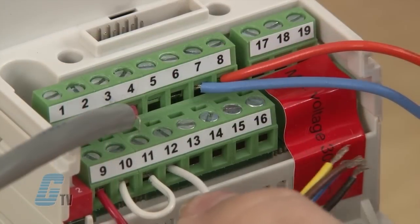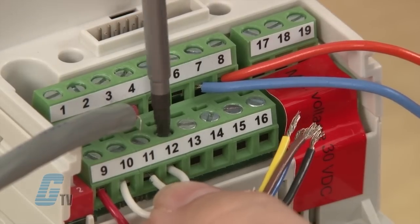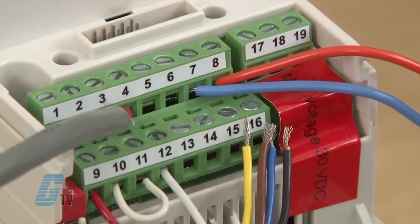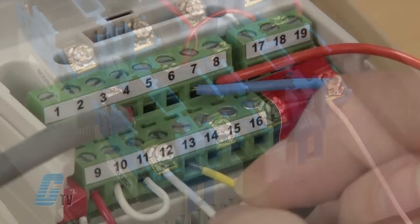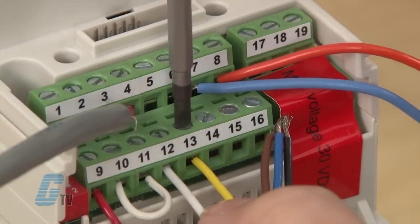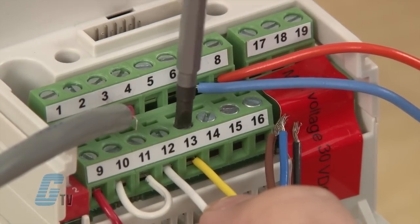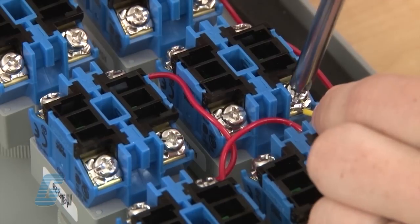Now, I will take a maintained switch intended for my start/stop switch and connect it to input 12 and the external terminal block. If I want to use a forward and reverse switch, then I will use another maintained switch and connect this one to input 13 and to the terminal block.